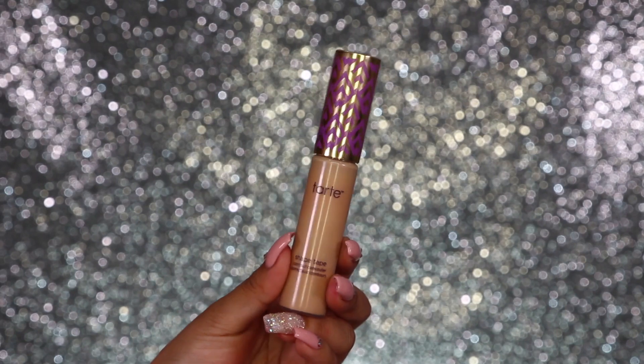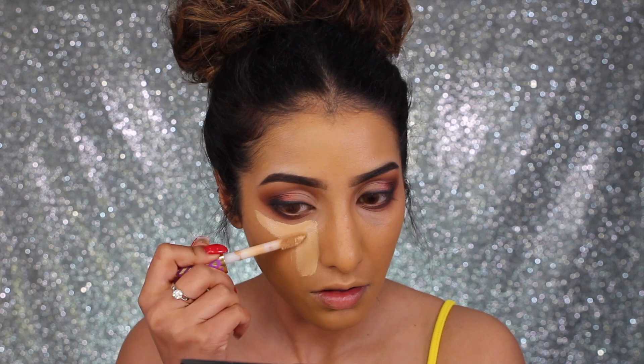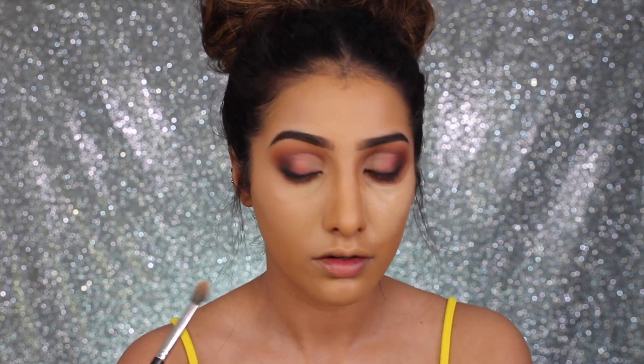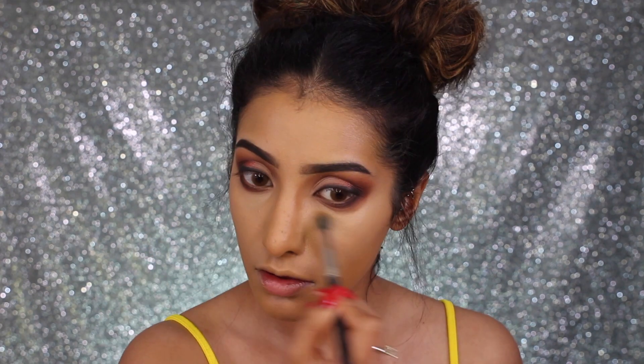The Tarte Shape Tape concealer is making its third appearance in this video — it's super handy and really really good to have; you can use it in so many ways. Now I'm using it to conceal my dark circles and also to highlight around my face. I've applied it in the usual spots: under the eyes, down the bridge of the nose, top of the forehead, cupid's bow, chin, and I'm taking it just up the sides of my nose to help my nose appear a little bit slimmer.